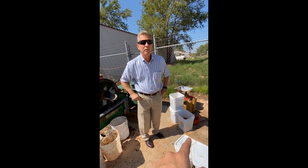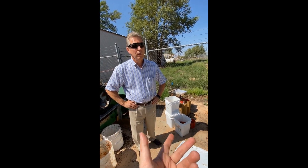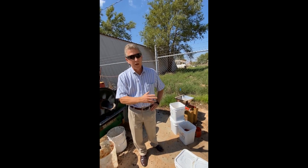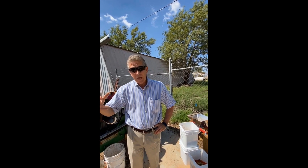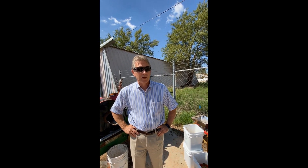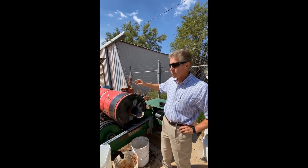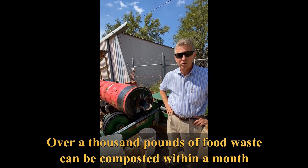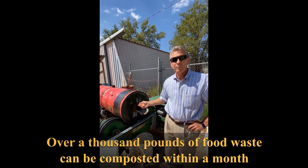Most of those are vegetables. Do you have high-protein content like steak? We're just doing fruits and produce, because that's really the bulk of the material we're going to receive. In this small unit, I've processed over a thousand pounds of food waste in a little over a month.